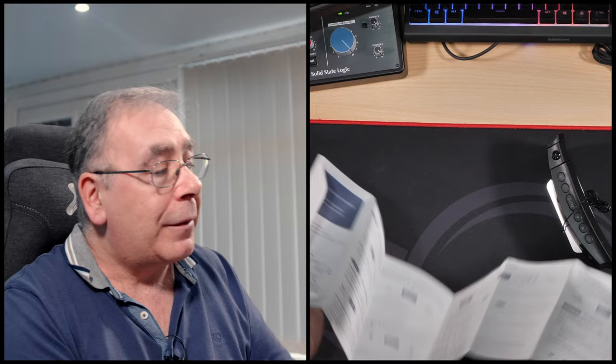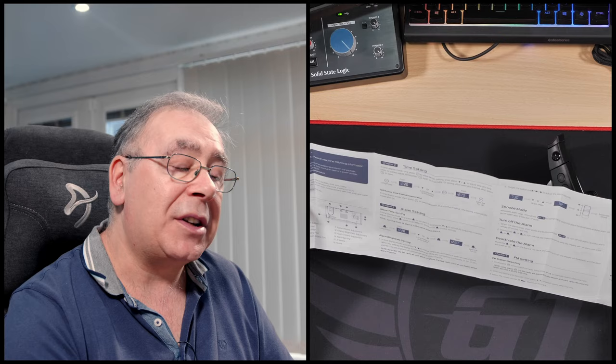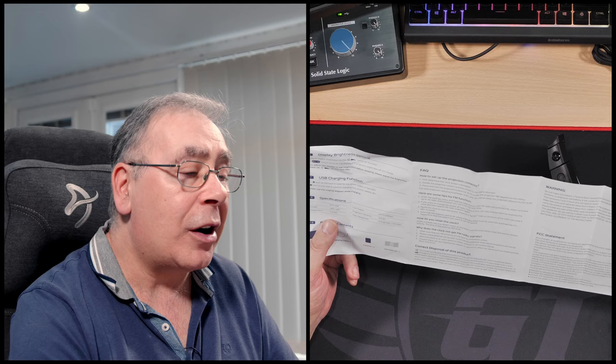It comes with instructions which are all in English — no foreign languages. It's all broken down for you: diagram first, then timer settings, FM sleep mode, setting up your projector, setting up your alarm clock. On the other side we have display brightness settings, frequently asked questions, warnings, and FCC statements.